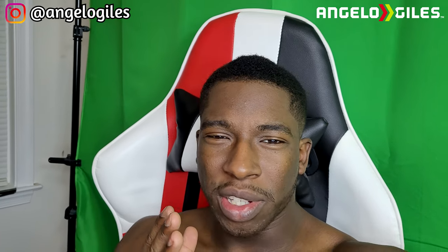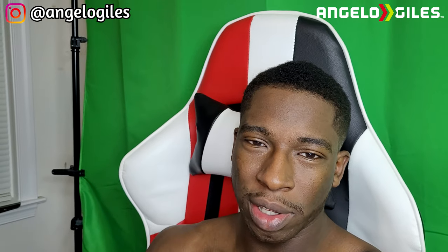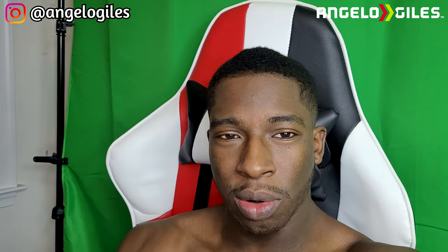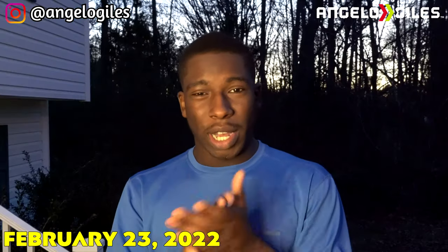Before this video starts, I just have to let y'all know the audio — I didn't have my microphone plugged in all the way, so the audio is literally just from my main camera. It's really low, so I want to give that as a fair warning. You might have to turn it up a little bit. I did try to tweak it as much as I could, so I hope you enjoy the video.